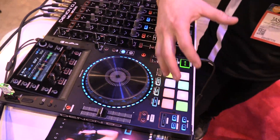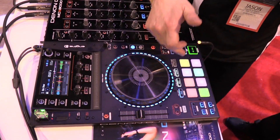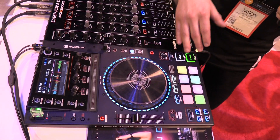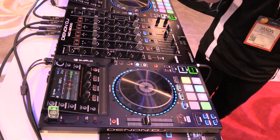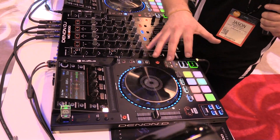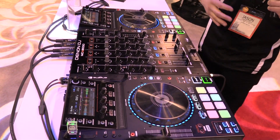When you use it with Serato, it opens up to a lot more functionality. You get control over your flips, cue loops, save loops, slicer, velocity sampler, and also the new key performance mode, which is shift plus the sampler button — really cool, a lot of fun to play with. We also have key sync, so you can sync the key to the opposing deck if you like to mix harmonically.